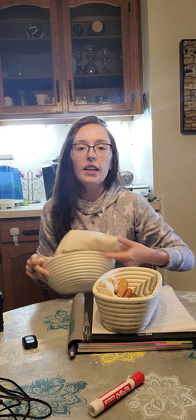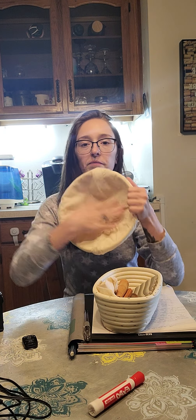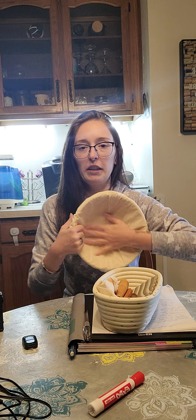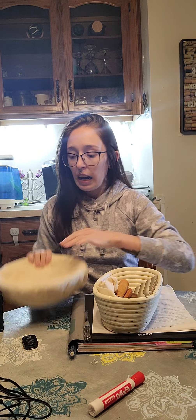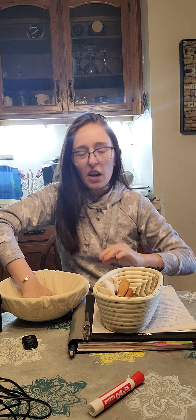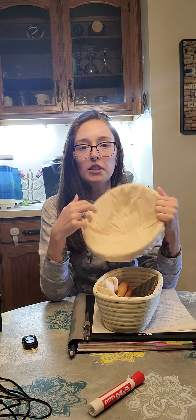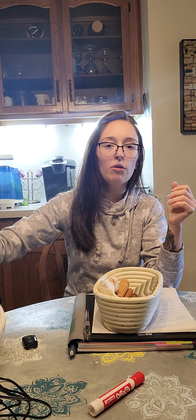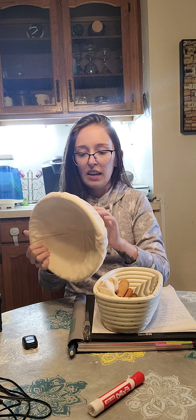Use your imagination with me — you put the liner over the bowl like this and then inside so it's nice and snug. All you do is flour this, put your bread dough in here after it's shaped and needs to proof, and just throw a tea towel over the top and let it sit. You don't use these for baking.